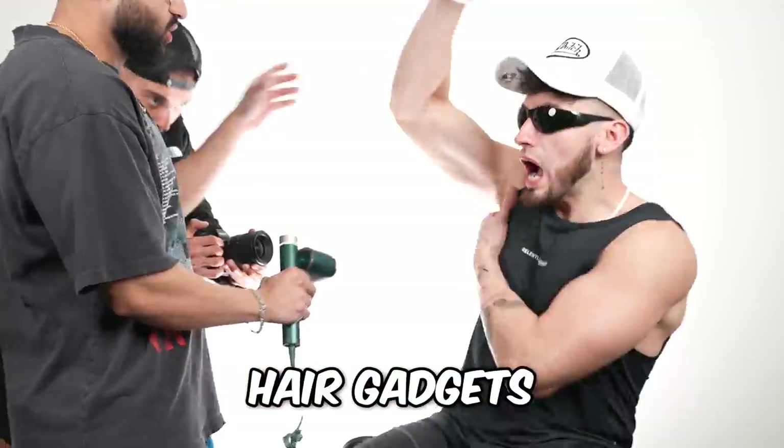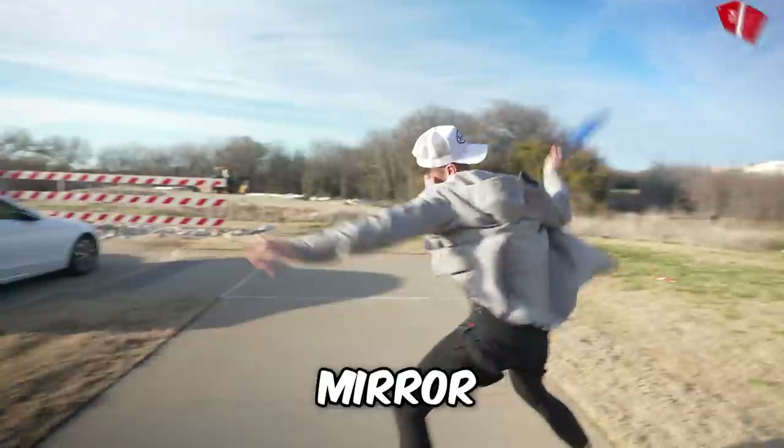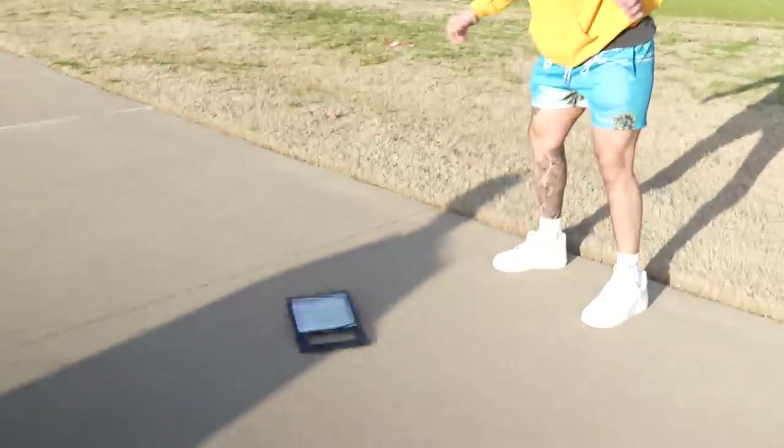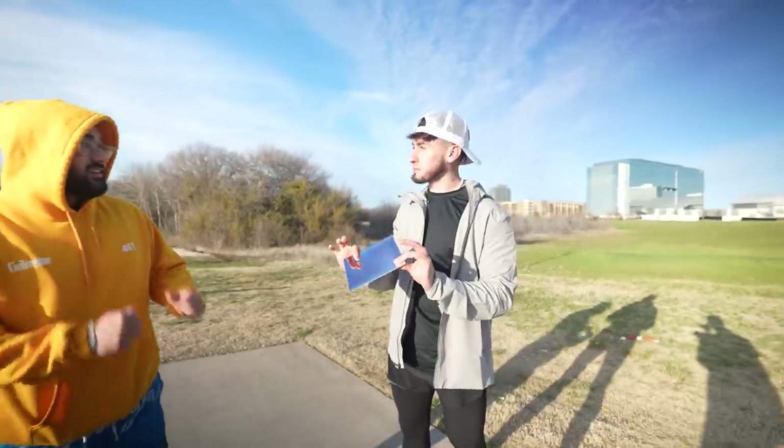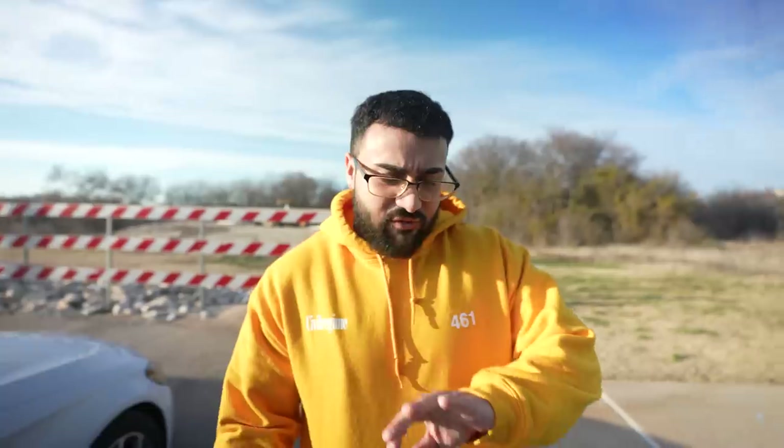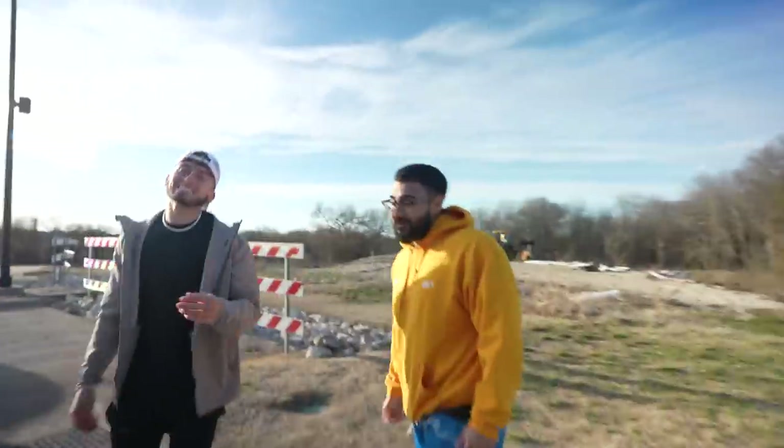Today we're testing out cheap versus expensive hair gadgets, starting with this unbreakable mirror. It's not breaking though — the mirror is actually good. We're going to have to drop something on it. That hurt, bro. Honestly, I wasn't expecting it to break.